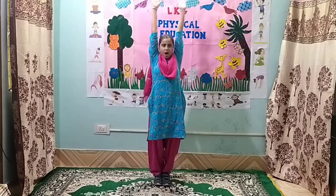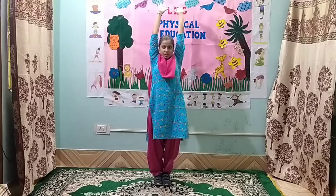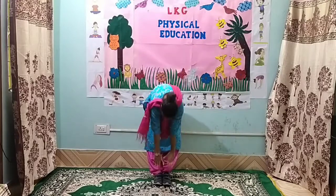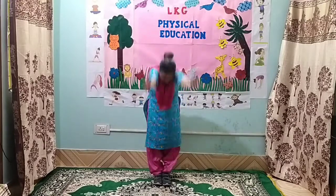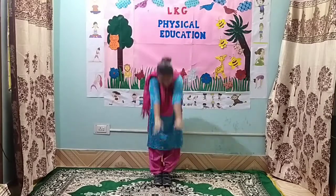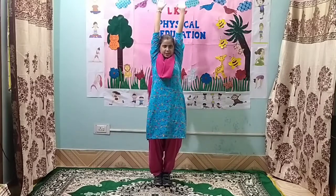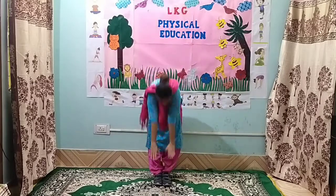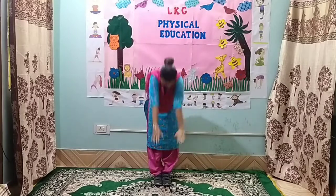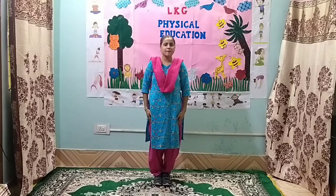Exercise number 7. 1. Bend down. 2. 3. 4. 5. 6. 7. 8. 8. 7. 6. 5. 4. 3. 2. And 1. Hands down.